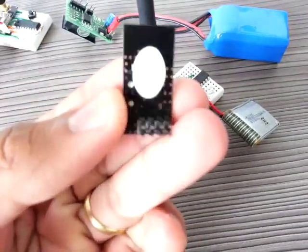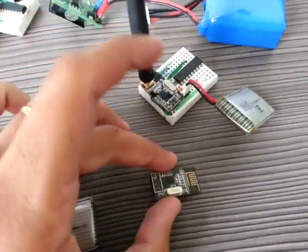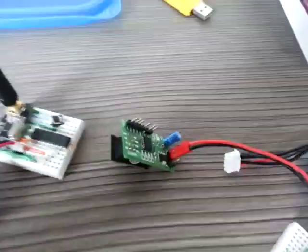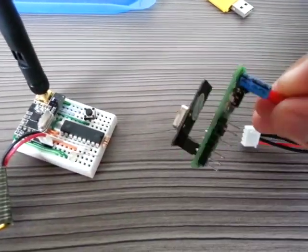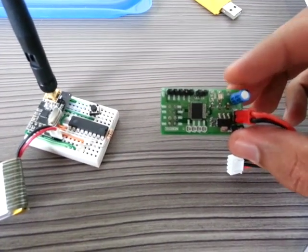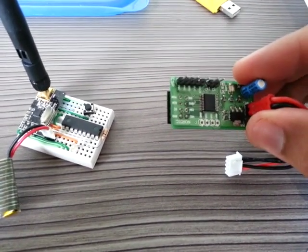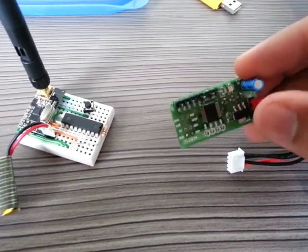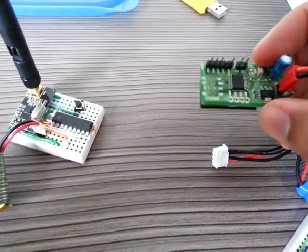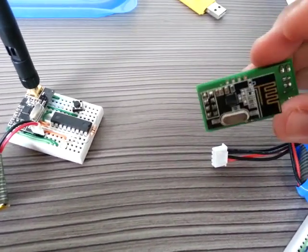This is a transceiver I bought on eBay. This board I designed using EagleCAD, and it uses a Microchip PIC16F1827 with a transceiver board.